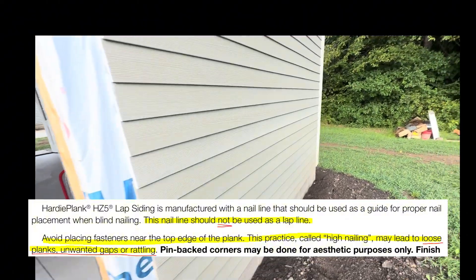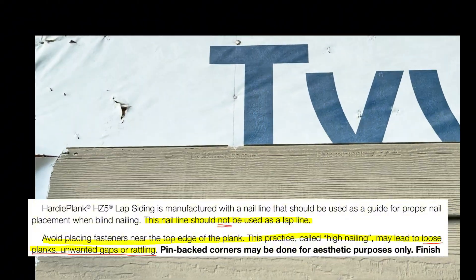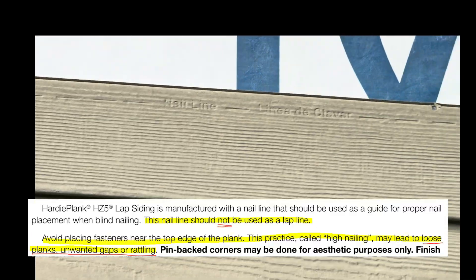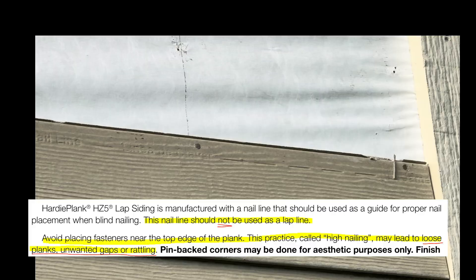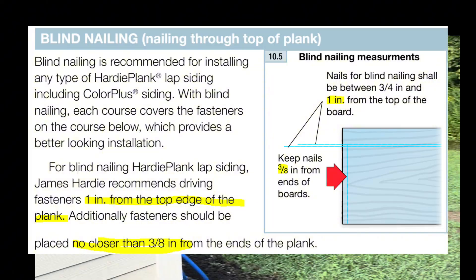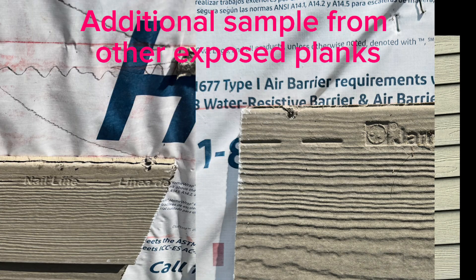The next issue is incorrect nailing — both on the nail line and as shown on the samples I sent them. Here's a cracked nail, and this is just one board. This one's cracked, that one's cracked, none of them are in the nail line. The integrity of the building is definitely compromised. Looking at all the scraps, there are many cracked nails, and there are plenty of pictures and videos of that.